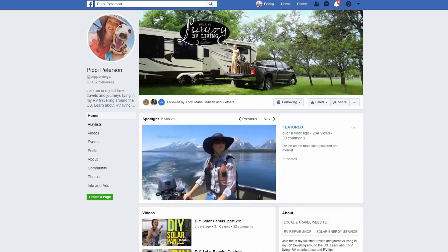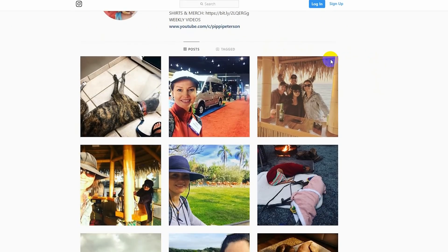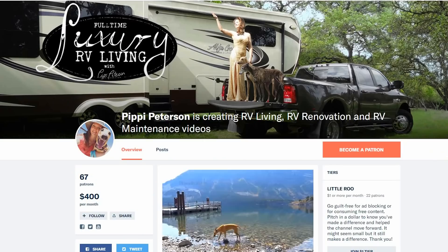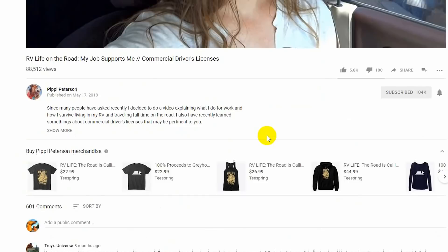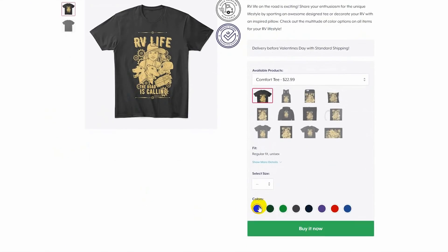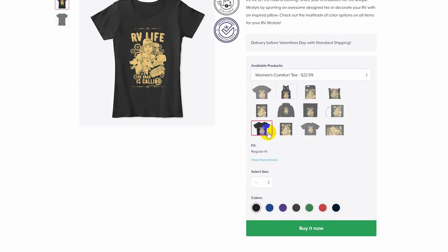Thank you so much for watching. You can connect with me on YouTube, Facebook, Instagram, and of course my website, which is Pippenings.com, where you can find more information on solar products as well as RV living. You can also get yourself one of the classic Righty Row Let's Go t-shirts or some of the other RV living paraphernalia that's up there. Thank you for watching and we'll see you next time.